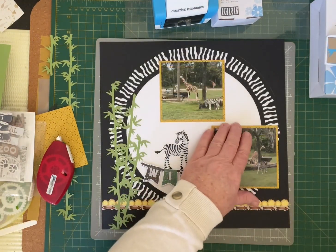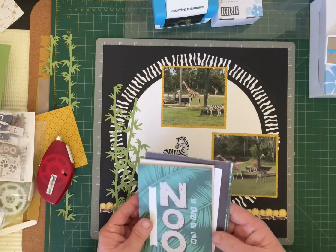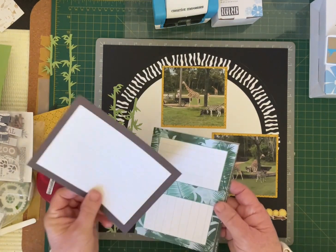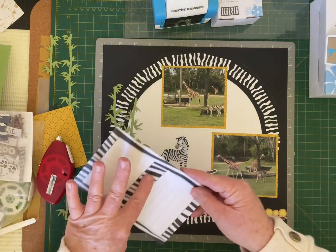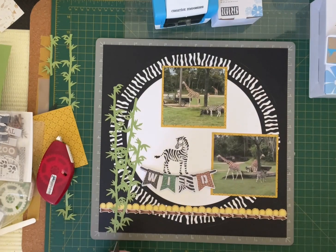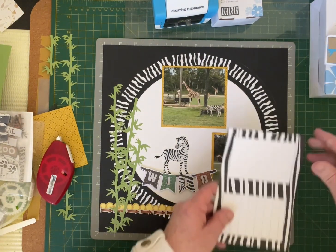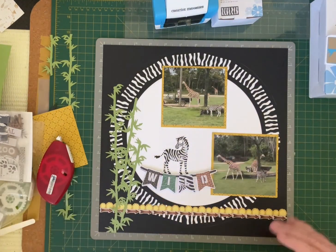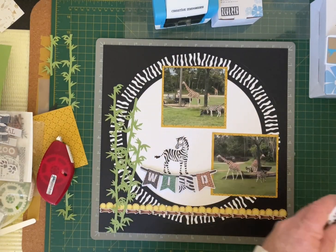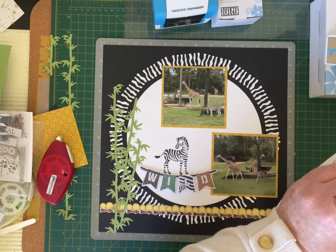Adding a journaling box — getting out my variety mats and using the bigger ones. There's actually a zebra print one that could go nicely there, but I don't want to cover up too much of the border punch technique we did. So I might leave that and instead do a little cluster of stickers — using the hearts.